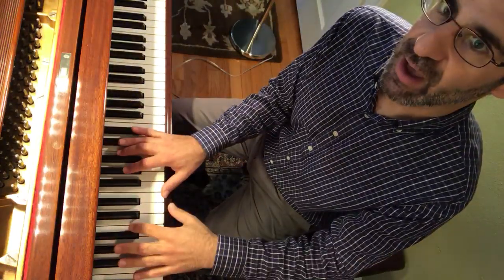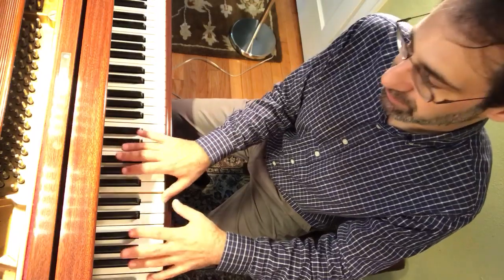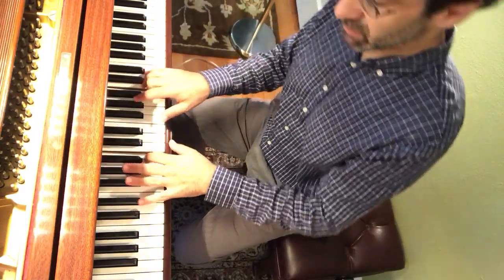Stop and make sure that you've got that fingering down: 1, 2, 3 in the right, 5, 3, 2 in the left. Move your body. One more time.